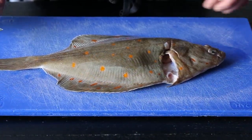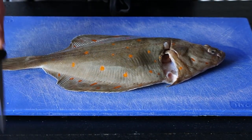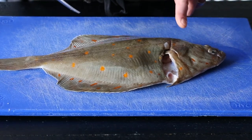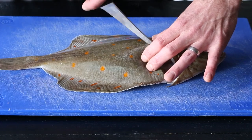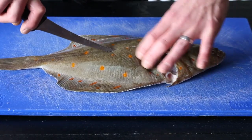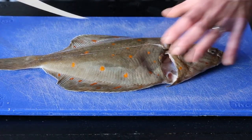So here's the plaice. I've got my sharp knife ready to go and we're going to start at the top near its head and we're going to work our way down. There's a bone in the middle so if I start at the top and slice it down like this.